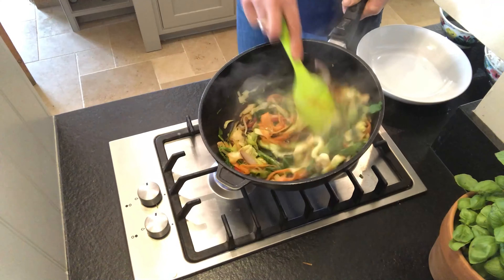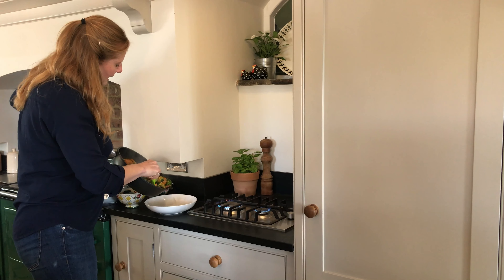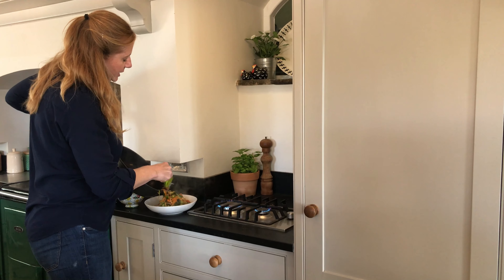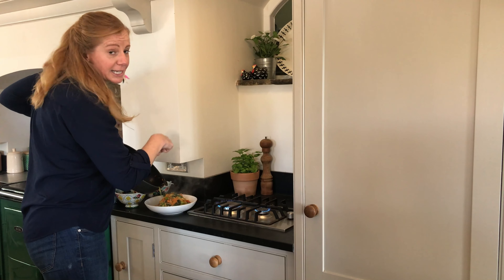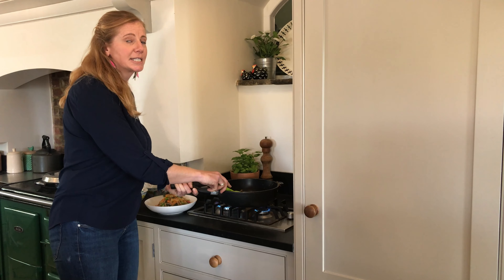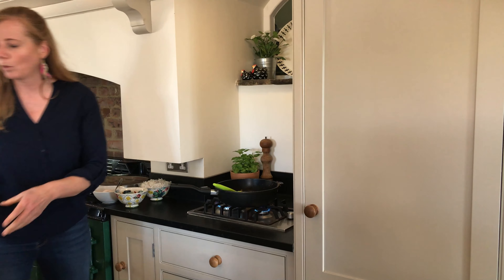Okay, the stir-fried veg are looking good now — they've all wilted down, which took about four or five minutes depending on your hob. We're going to put that in a bowl. You'll notice we're not doing it the way you'd normally cook a stir-fry, where you add the protein and vegetables all together, because then you tend to get overcooked chicken. This is the best way to do it. I'll put a bit of foil over that and keep it in the oven to stay warm.